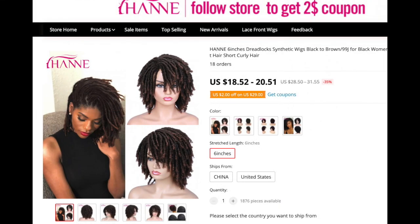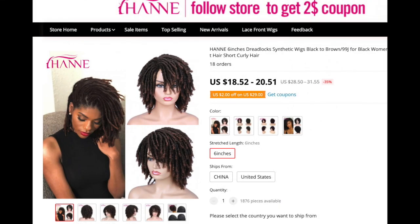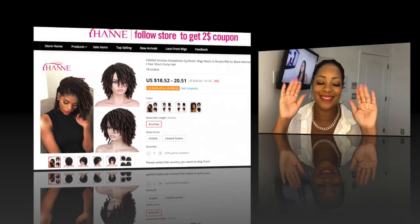Hey guys, so the wig we have today comes to us from AliExpress seller Hanne. I've worked with them a couple times in the past and I've always liked their wigs — they have synthetic wigs. They were kind enough to send me over this wig, and it is called their dreadlock six-inch wig, and I have it in this brownish color.